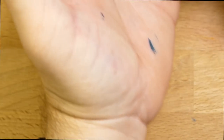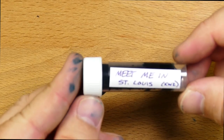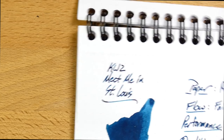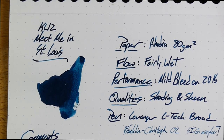Here's some St. Louis Meet Me in St. Louis blues on my fingers. I was messing around with a pen today and got some all over my hands. So this is what it looks like on skin. Now, if you don't write on skin and you generally write on paper, let's go ahead and look at it on some paper. By the way, this sample was sent out to me by Ken, who is one of the organizers of the show.